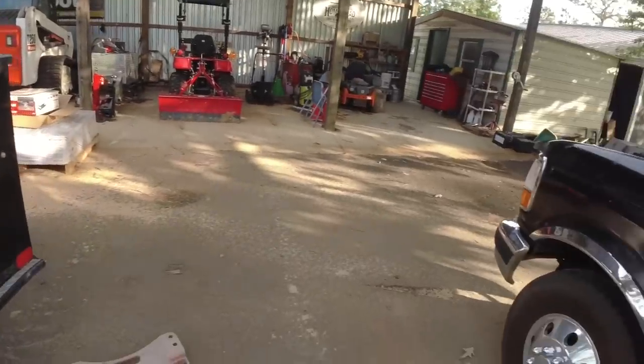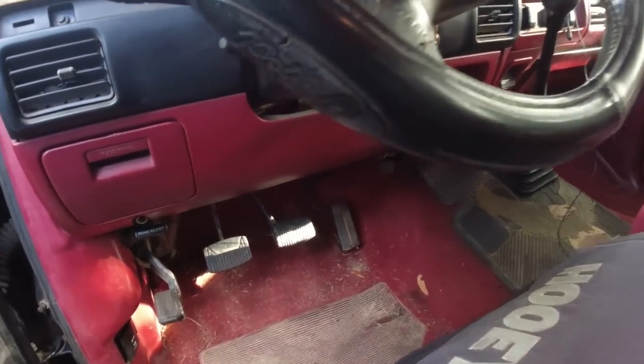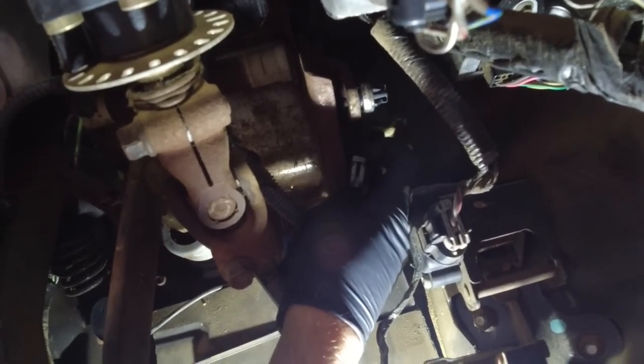Let's take the old one off. I'll go on the inside first. Up here is the old ten dollar part I got from O'Reilly's — right there where my finger is tapping. We're going to take it off, take this clip off here and remove it. One thing about being a YouTuber: you have to learn how to do everything with one hand because you've got to hold a camera.